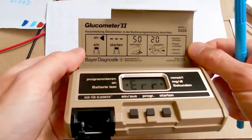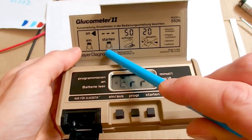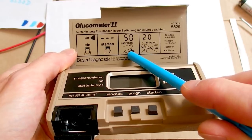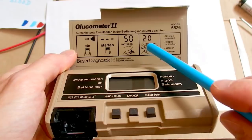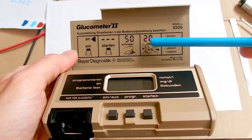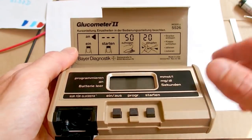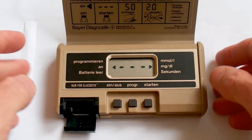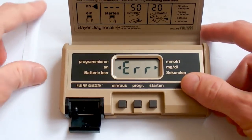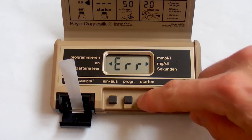Now I realize I've been using it wrong. First you turn it on, then you start it — you actually start it before you put the blood in. So you start it, then put the blood on the stick while it's counting down from 50. At 20 it beeps — that's when you should wipe it dry. Then you insert the stick, close it, read the result, and write it down. When I start it, it lights up for a while and shows an error, so probably there must be a blank stick in it for calibration first.